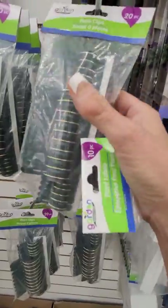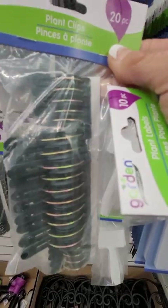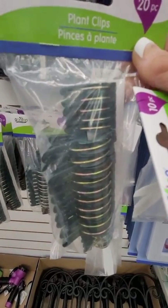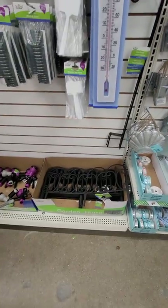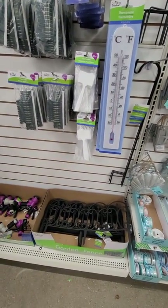I need some more of these plant clips. These are really good. I have a raspberry and a blackberry bush that are growing really well this year so far, so I'm going to need to put some of those up. They're out of seeds except for a few things, like flowers mostly.